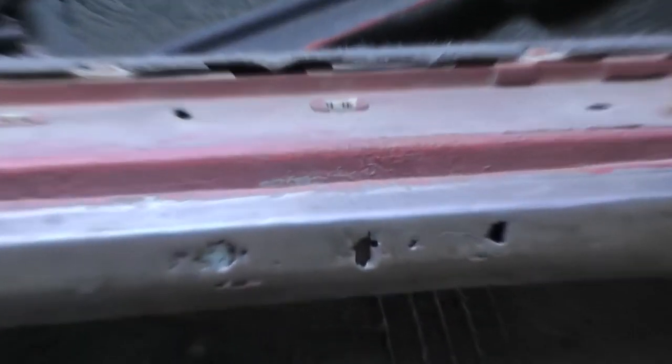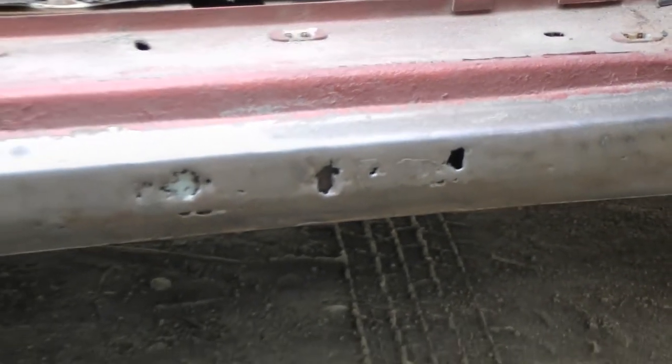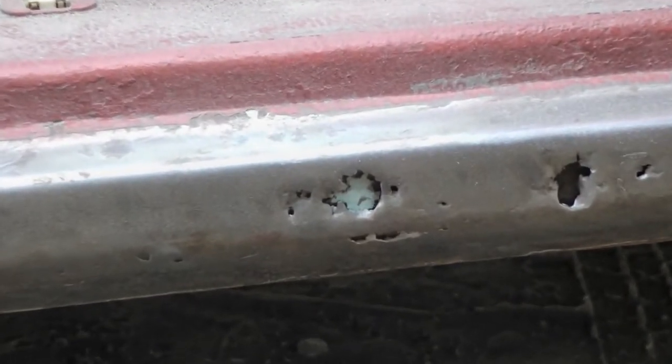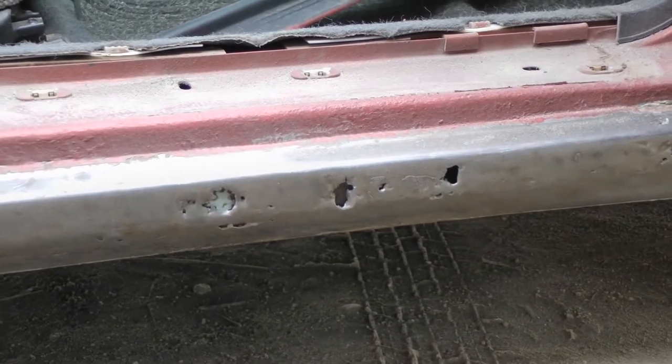And today we will make a small announcement for a future video. The body seal has rotten — rotten badly. As you can see, there is some putty. We decided to cut out all the rusty metal, put a patch, and restore the sill. But you will not see it today — this will be in another video. I will tape it and add it, but it will be in one of the following videos, something about a sill.